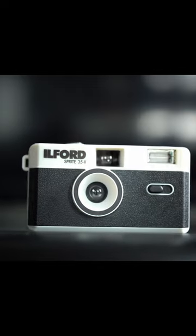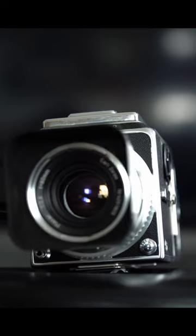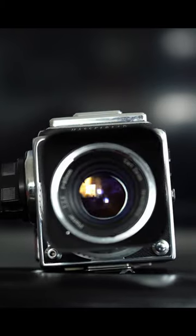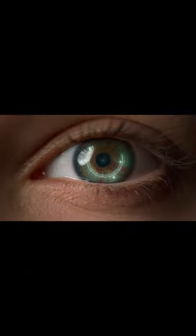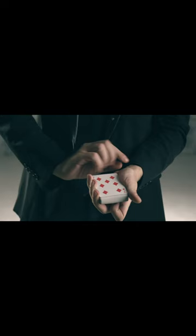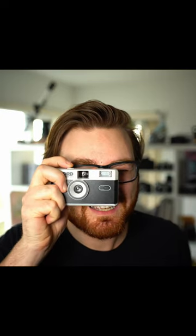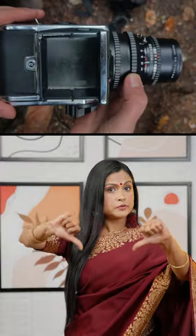This flimsy hunk of injection-molded plastic with a soft, flare and aberration-prone lens and no controls takes better photos than the generation-defining Hasselblad. Of course the Hasselblad takes images that are technically better, but the Hassle-free Sprite has a trick up its sleeve. When it comes to capturing the decisive moment, the Ilford Sprite will capture it every time while the clunky Hasselblad misses the moment entirely.